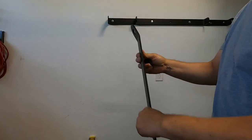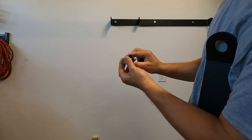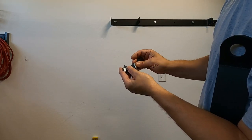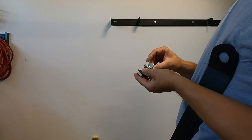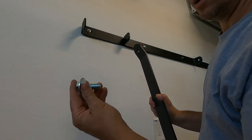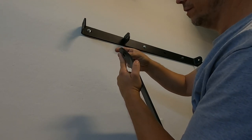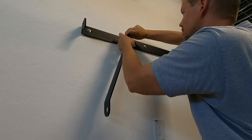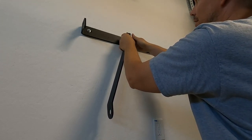Now I'm going to install the reinforcement kit first. On the left side, the hardware order is: bolt, plastic spacer, other plastic spacer, flat washer, and then the nut on the end. To clarify the full order: bolt, washer, bracket, spacer, flat washer on the outside, and then the nut on the inside of the bracket.